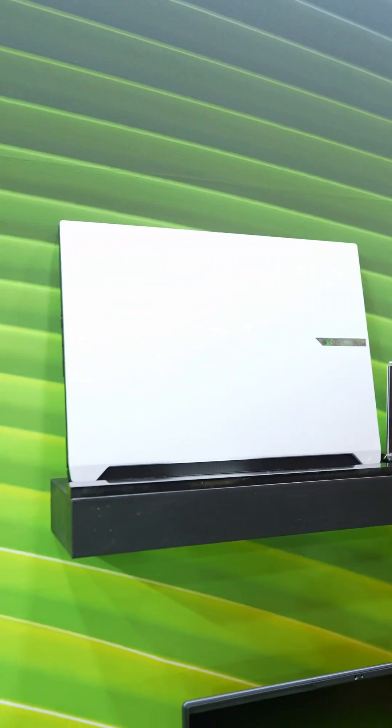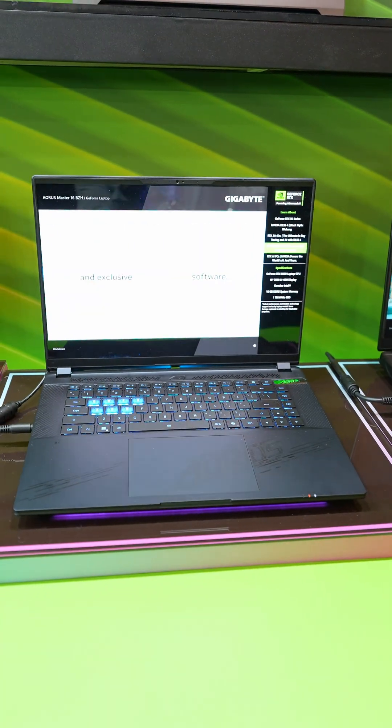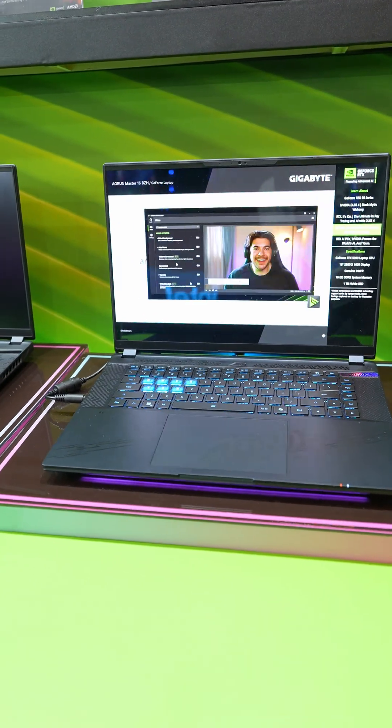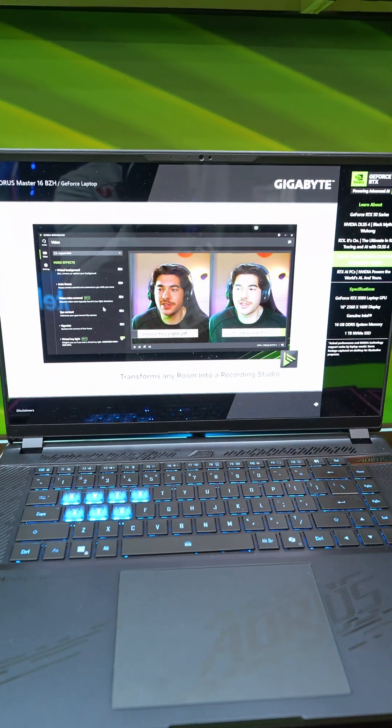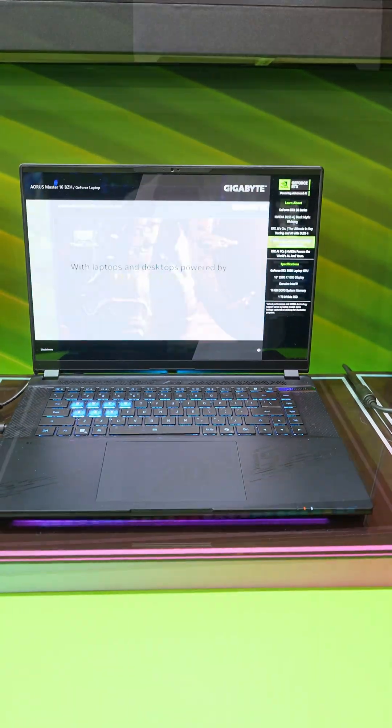Gigabyte Aorus has even put the 50 series GPUs inside of their laptops, and I love the design of their Aero 16s — these are absolutely beautiful. The Aorus Master 16 has a 50 series GPU and a 240 Hertz display, so you have a big GPU to push all of those pixels very quickly.